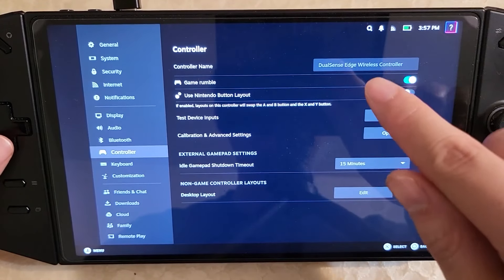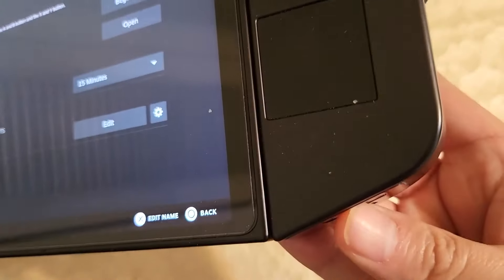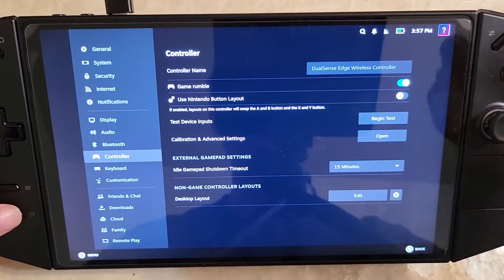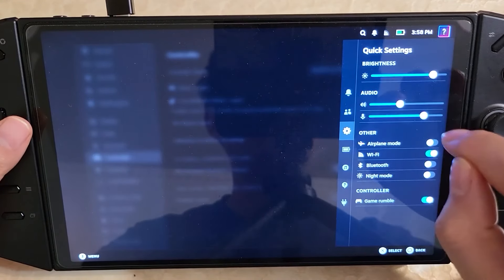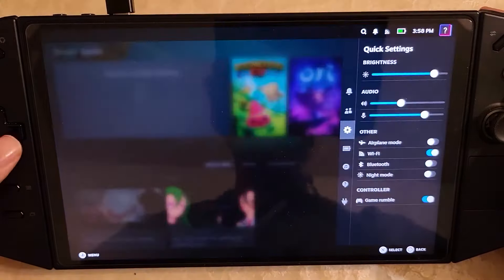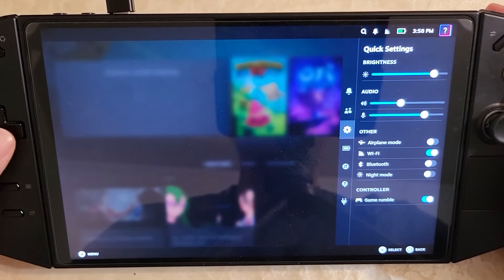When that happens, the solution is simple: just flip the FPS mode switch off and on and let it reconnect. That will reconnect with just the DualSense showing up. Also, sometimes there'll be an option to reorder controllers, and it'll show the DualSense as player two even though there's only one controller attached. So sometimes in games the controller is not working — it usually means it's set as player two instead of player one. Just change it back to player one and you'll be good to go. Those are some controller bugs to be aware of.